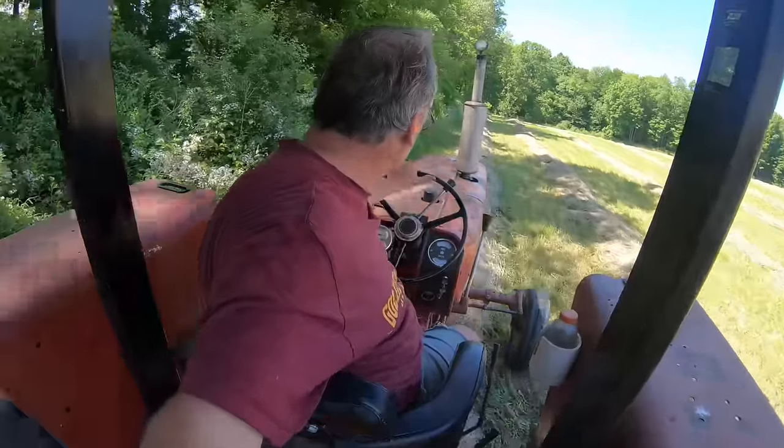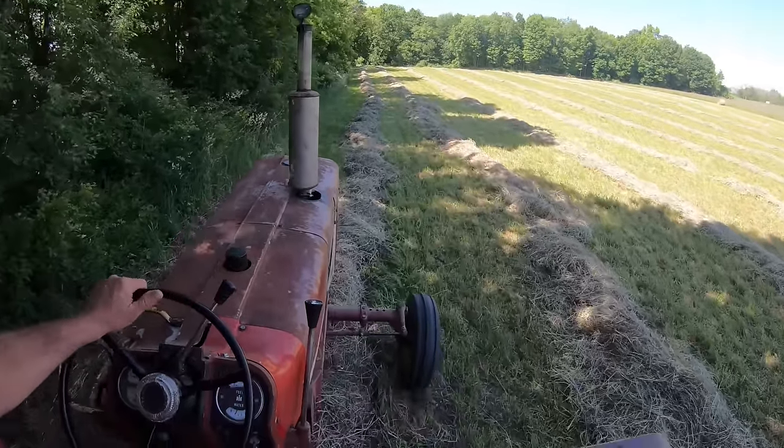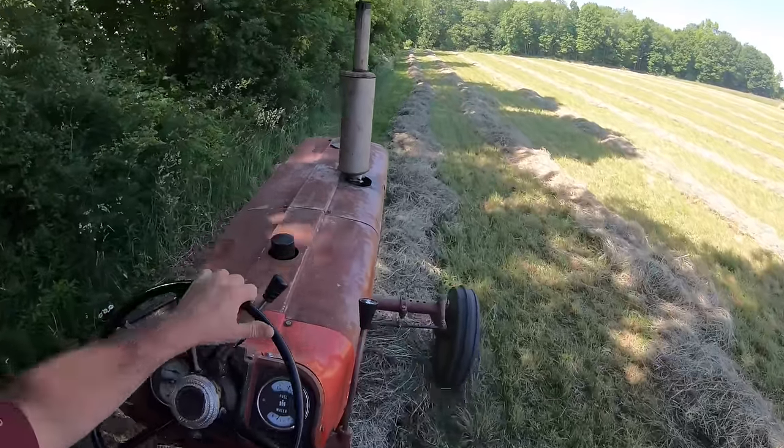Now on to baling and getting the hay into the barn. Baling is just like cutting — all your senses are tuned to the moment. The equipment's working hard and you have to be aware of any changes in its performance. There is no daydreaming.